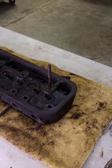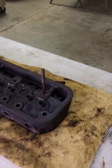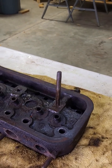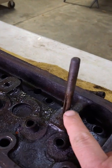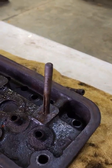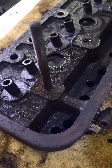This video answers a question brought up in my engine disassembly part one video. In the comments, a viewer mentioned that maybe we were not getting oil flow to the rocker shaft through this groove, because this groove does not line up with the same side of the head as the oil inlet.